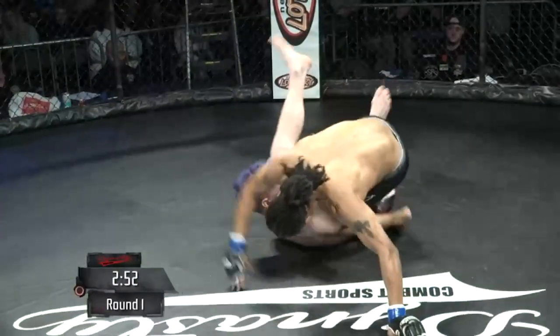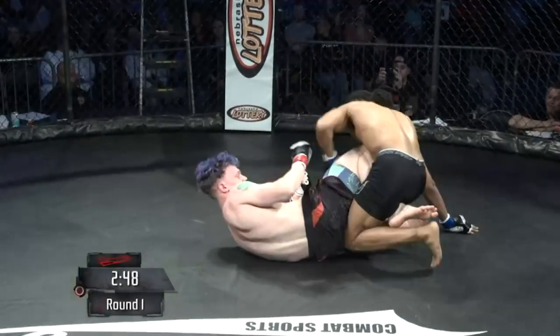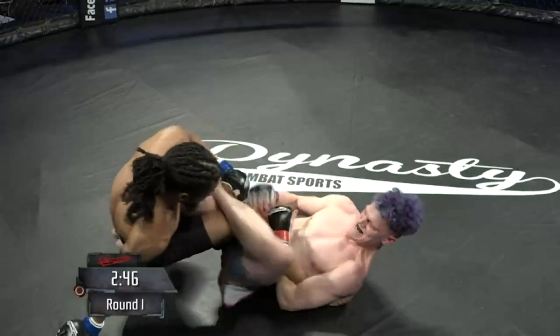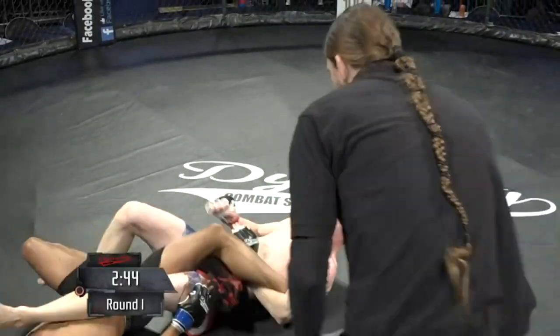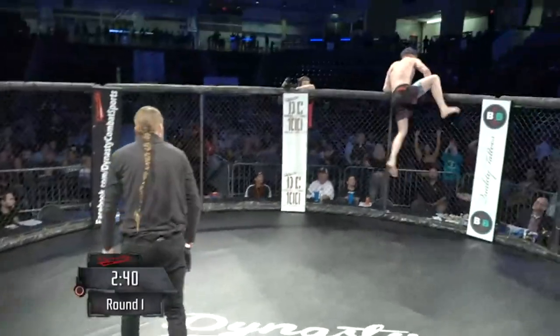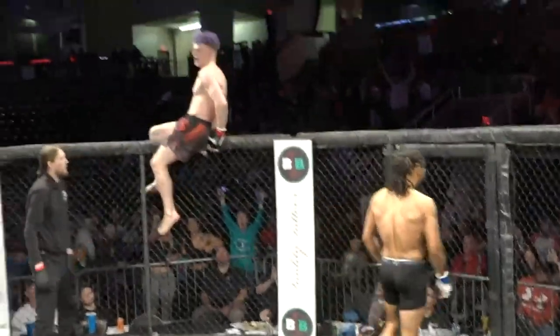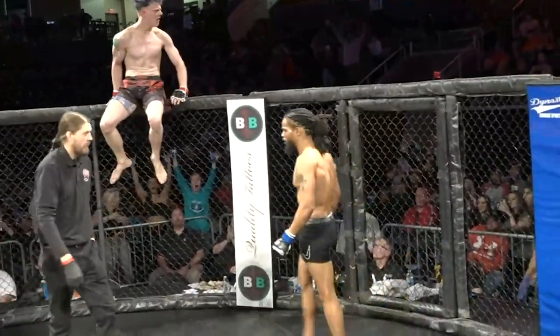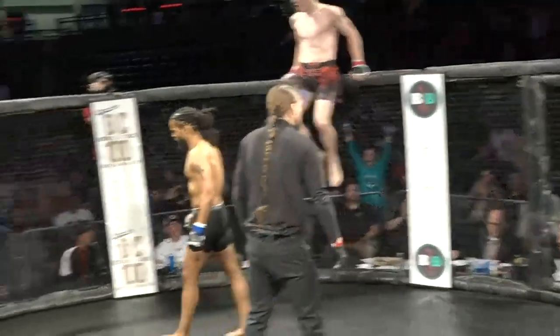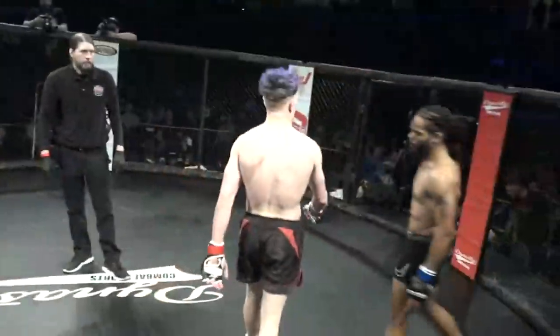Oh, he pulls guard — pulls guard right off the bat, goes to a leg lock. Straight ankle lock right off the bat! And Belvine is pissed — yeah, he wanted to get in a fist fight today. That's never fun, a quick finish, especially a leg lock.